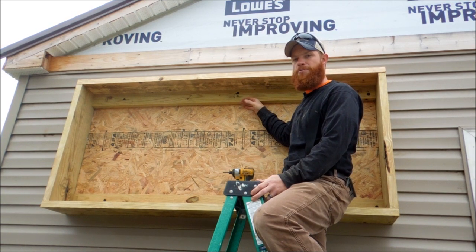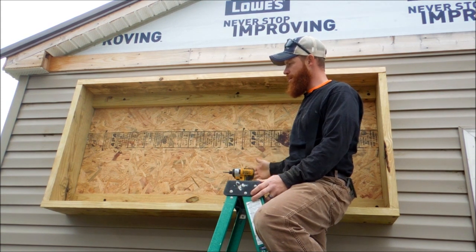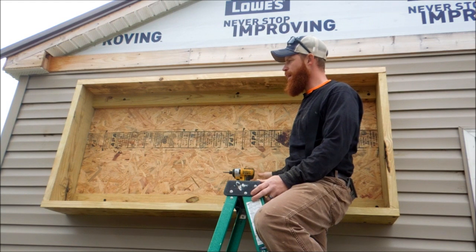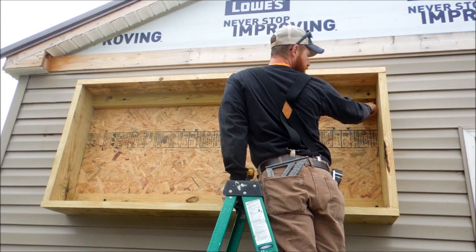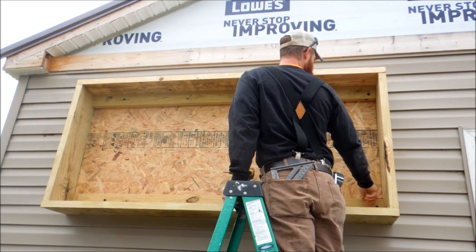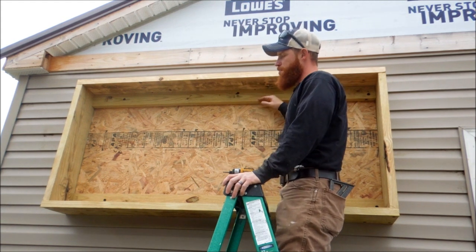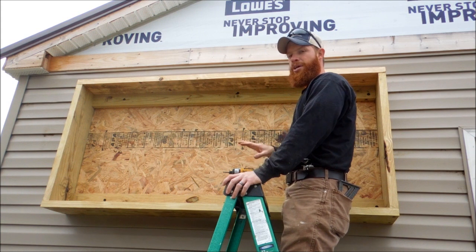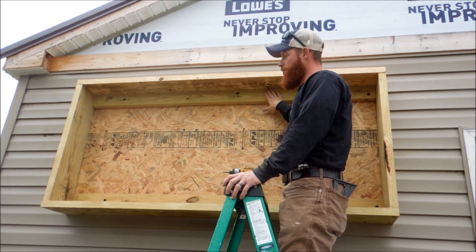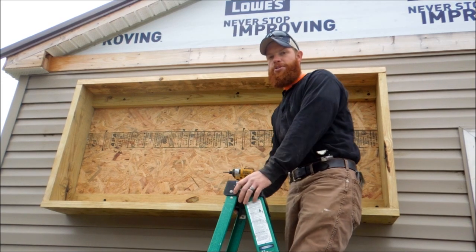Our next step is to add styrofoam insulation boards that I bought for the greenhouse — I'm going to cut them to go in this void space. Before I do that I'm going to take some silicone and caulk down the edges where the OSB meets the wood — we want this thing to be airtight. Then we'll cut the styrofoam boards to go inside here, and then another layer of OSB over top of these two-by-fours.